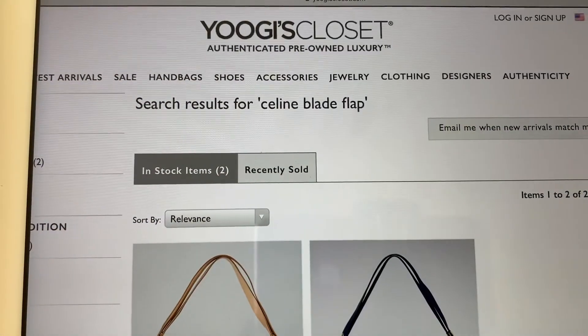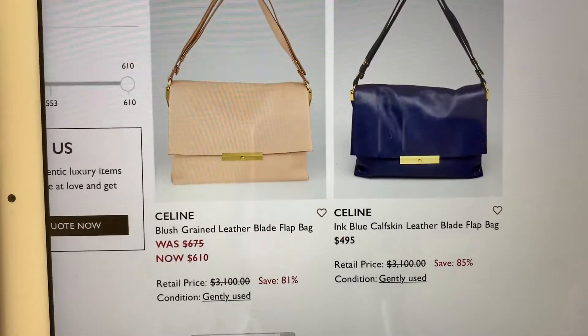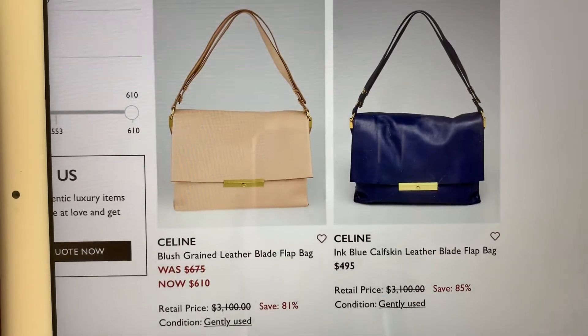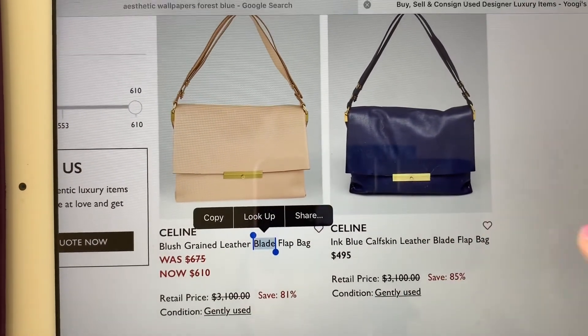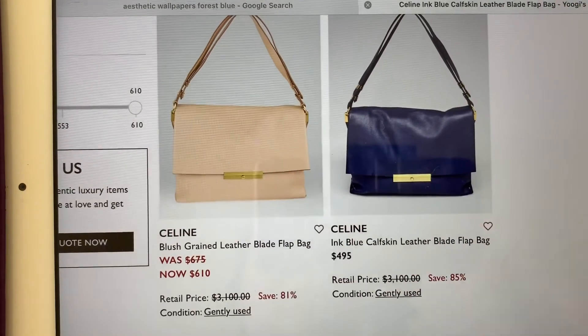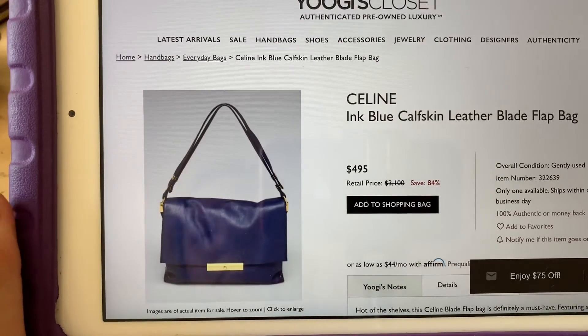If you're interested in the Celine Blade Flap, you can check out Yoogi's Closet — they're selling pre-loved Celine Blade Flaps in a couple of colors. That's it for this video. Thank you for watching, and I'll see you, my friends, on the next one. Bye!